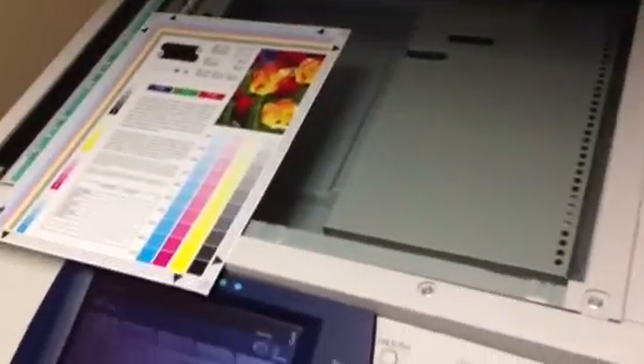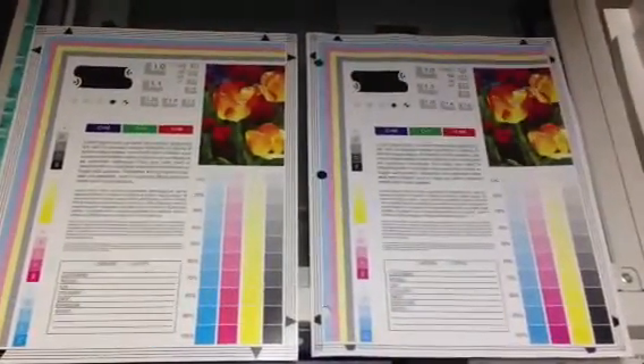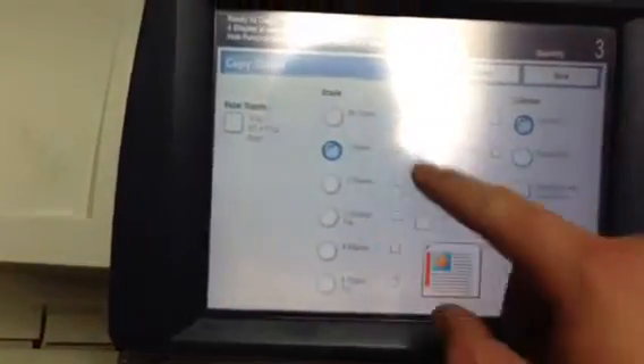And again there's our color test chart, and our color copies. As you can see we've got a very good color image on this machine. We're going to run them through the document feeder to make sure that works, and we'll also test the stapling and the hole punch on the finisher.